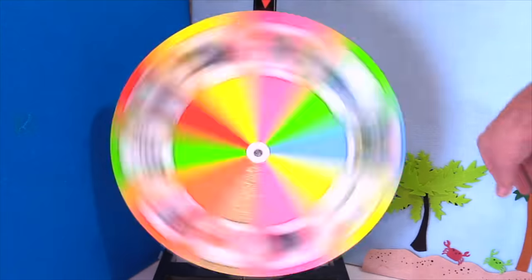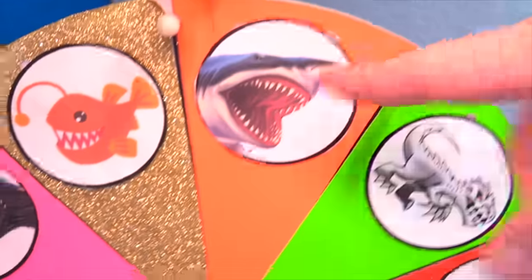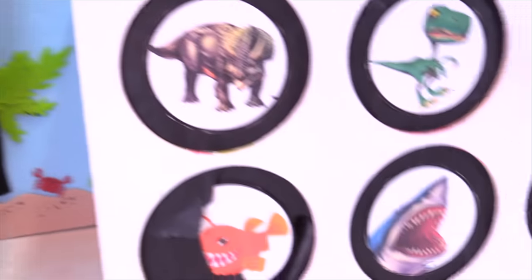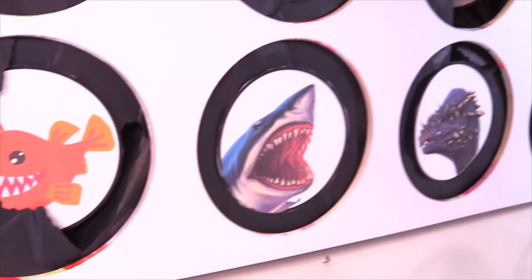Let's spin it. Oh, we got the great white shark. Great white shark has been known to slime us before. Let's see if you got us this time, Sharky. One, two, three — nope.